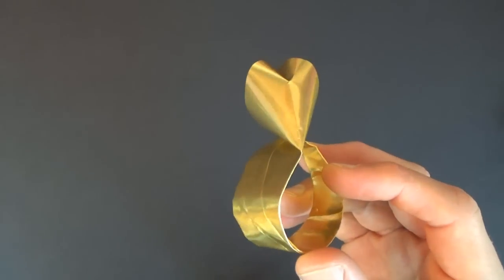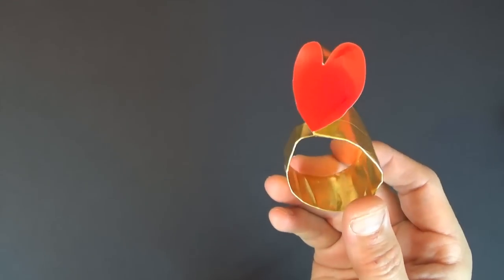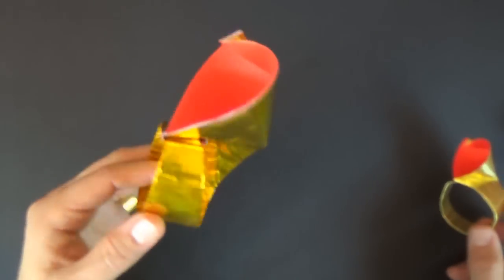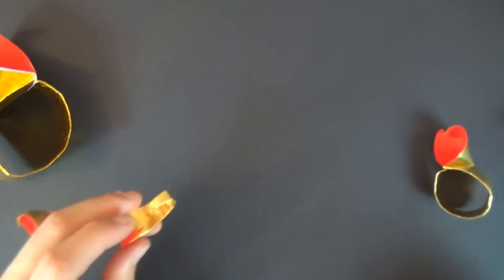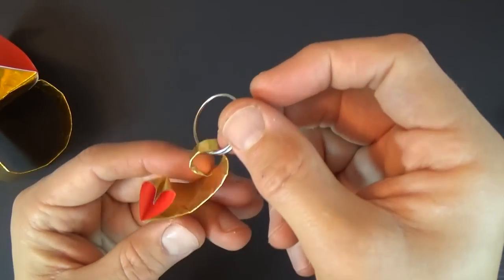Hey folks, what's up? Jeremy Schafer here. Check out this new model I just designed. It's a giant heart ring, or a very small heart bracelet. And if you fold it out of smaller paper, then it'll actually fit a finger. And if you fold it out of bigger paper, then it will fit a wrist and be a bracelet. And it can also be modified to go on an earring band, so you can make earrings.